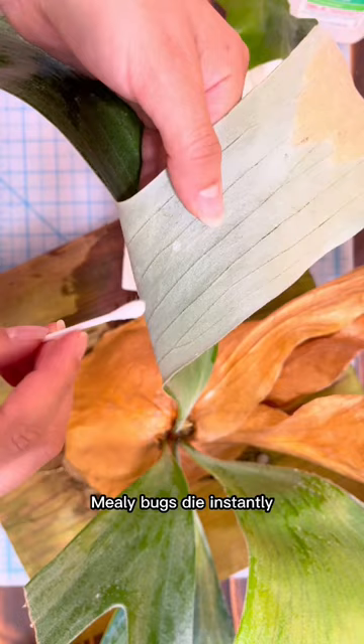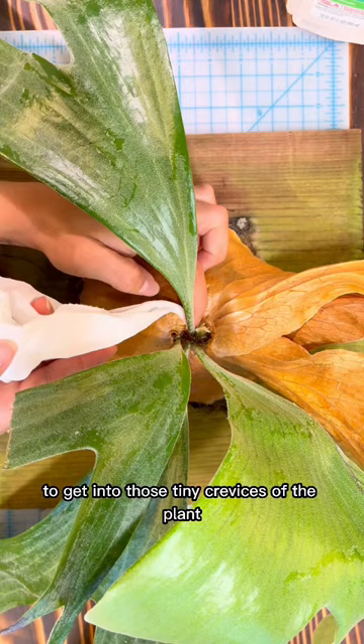You can also use a paper towel to get into those tiny crevices of the plant. Lastly, I just spray the entire plant — leaves front and back — with the castile soap mixture. If you have any questions, drop them in the comments below and follow for more plant care tips.